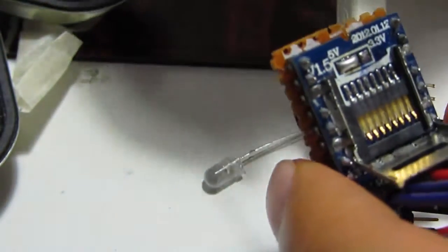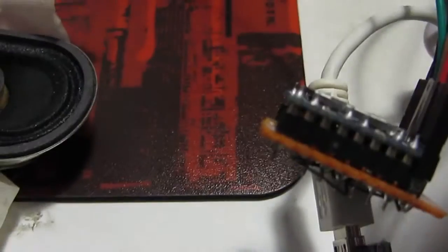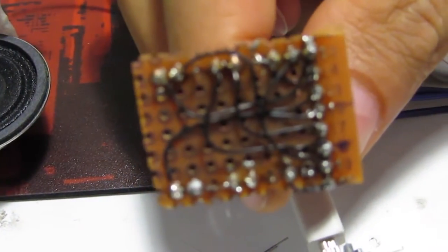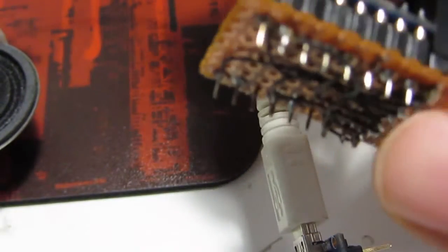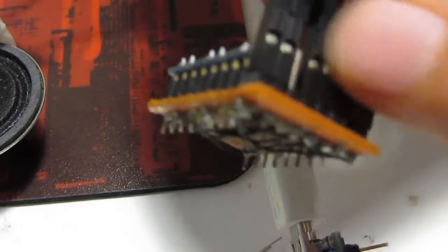It supports micro SD cards. I made this soldered and wired because the pins are very small — too small for the cables.